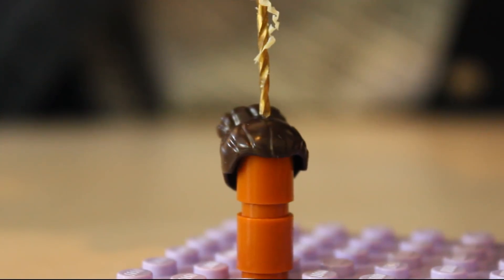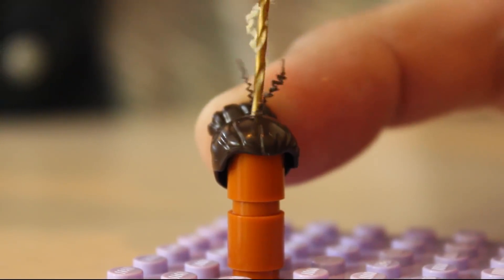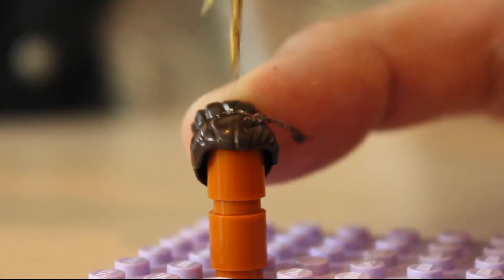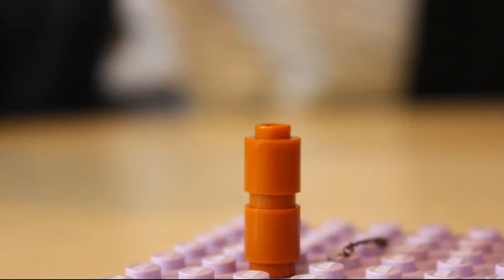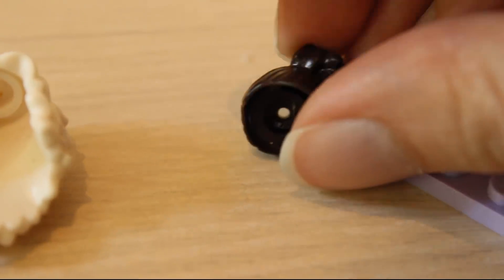I tackled the most important thing first. There, now the hairpiece has a tiara receptacle.